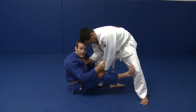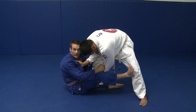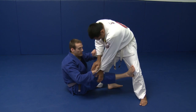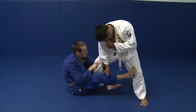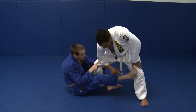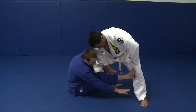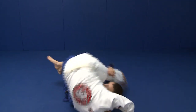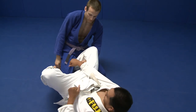From the sit-up guard, I'm going to work to feed my opponent's sleeve underneath as covered in the last lesson. But sometimes when you're working, he's going to strip your grip right here. As he strips the grip, I'm going to work to feed this in to my underhooking hand. Once I've got that, I'm going to keep him framed until I'm ready to roll underneath him. My head is going to go all the way here and I'm going to underhook and spin. From this position, I'm in a very good position to pass the guard.